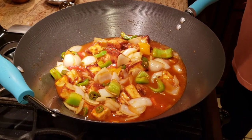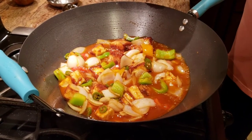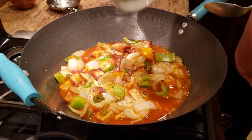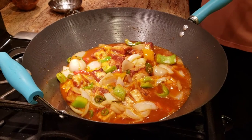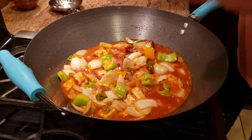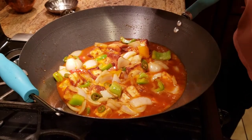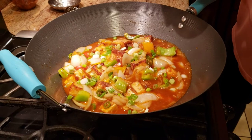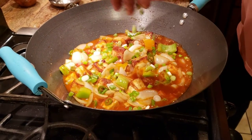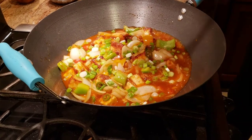Now we're going to add some cornstarch water. The reason for adding cornstarch water is to thicken the gravy a little bit. With that, I also have some fresh onion chives — I'm going to add those in as well and give everything a good mix.